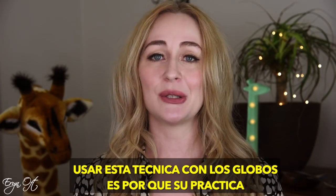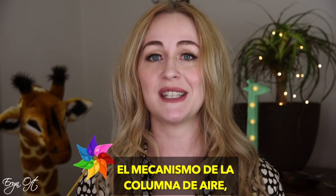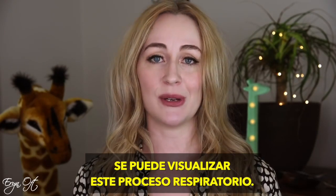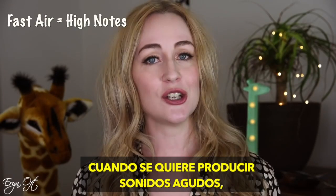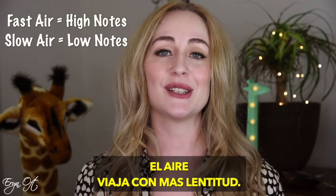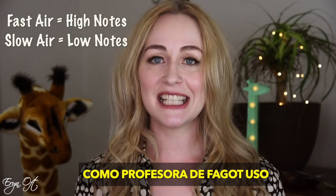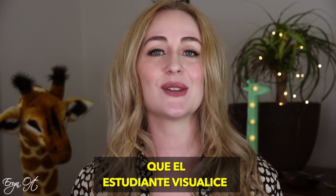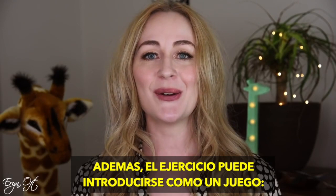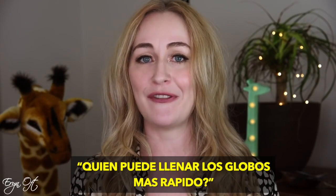Another way I like to use balloons is to help with intonation. Like a pinwheel, the balloon works as a visualization for what your air is doing. For higher notes on bassoon you need faster air, and for lower notes you need slower air — the balloon gives you a visual representation of this. As a teacher I like to do this with students so they get a demonstration and participation at the same time, and sometimes we'll do balloon races to see who can blow up the balloon faster.